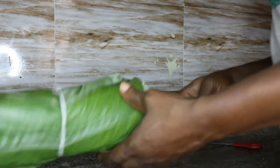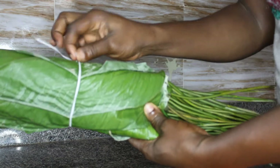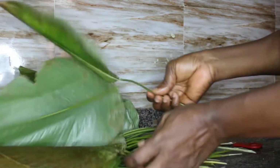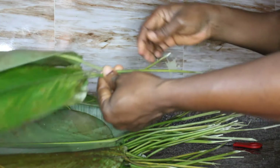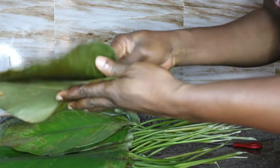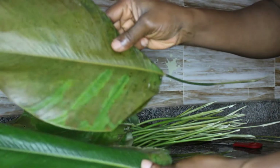To start, I will untie the moin moin leaf. Here you have the moin moin leaf with the stock. Any time you go to the market to buy leaves, do not let them cut off the stock because that is what you will use to line your pot to cook the moin moin. The first thing I do is to sort out what I think are not so useful or brownish leaves. I sort out the brown ones — I don't really want to use those.